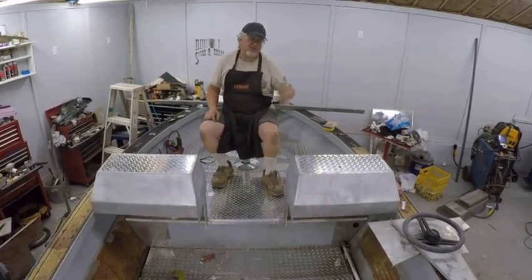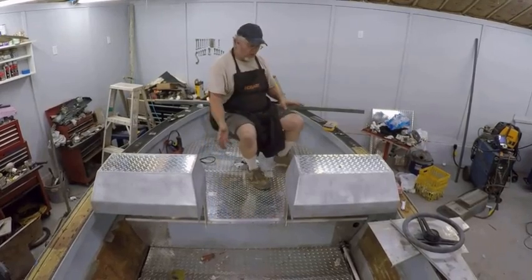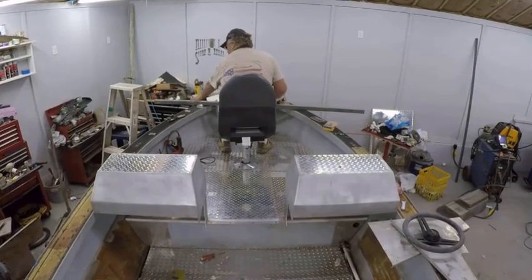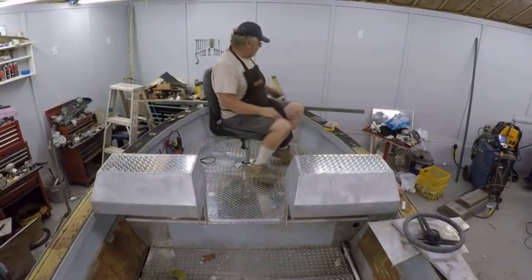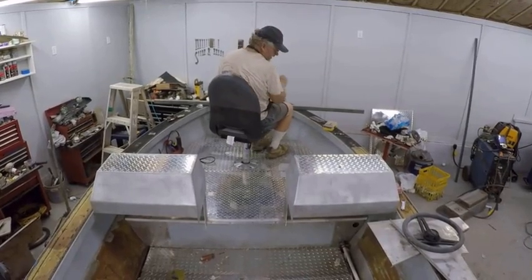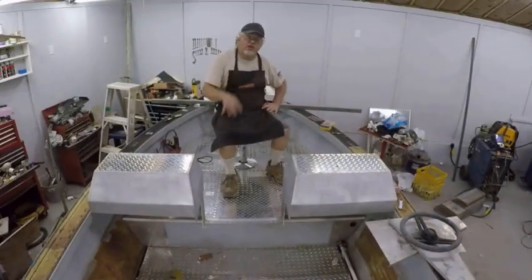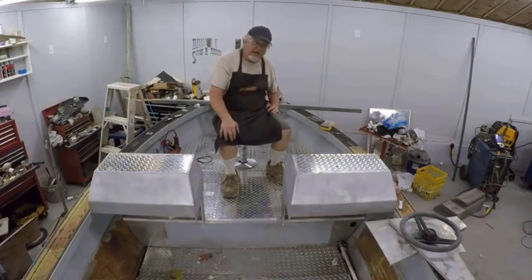It turned out real, real nice. I wanted it where when I'm sitting right here I can reach the rods. I'll probably put a T-bar here and a T-bar right here, and that way when I'm spider rigging for crappie I can reach the rods — reach right up and grab the rod with no problem. And I wanted it where when I get that fish in the boat, I can literally take him off, flip him right over into the live well, and keep on going. As always, I appreciate you watching. If you have any questions or comments feel free to leave them and I'll try to answer them as quick as I can. If you're not a sub, please consider subscribing. I think it's going to make an awesome crappie slash striper boat.